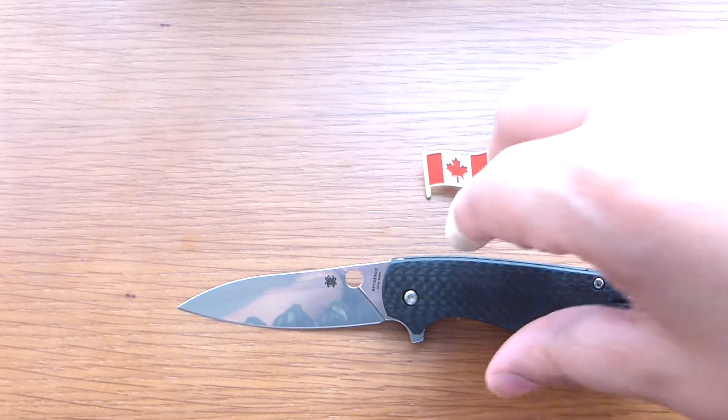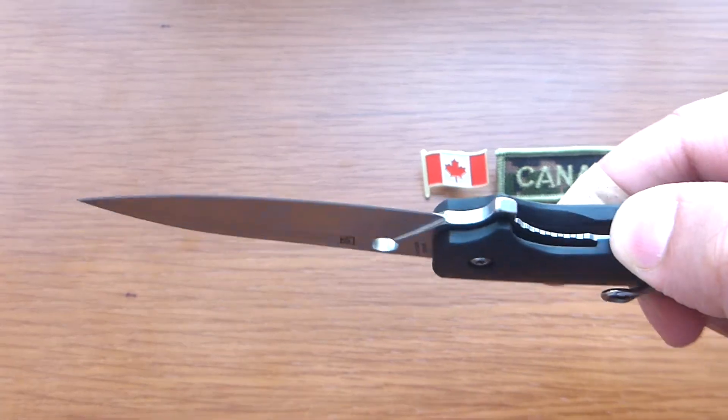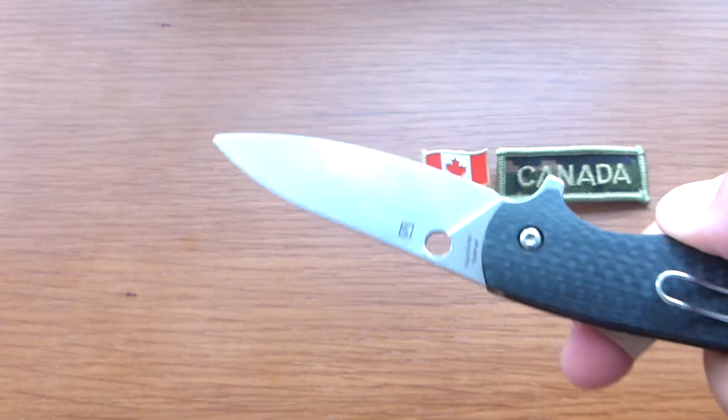Today we are going to talk about the Spyderco Positron. This is also designed by the renowned Brad Southard in collaboration with Spyderco.